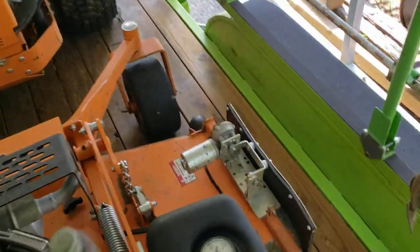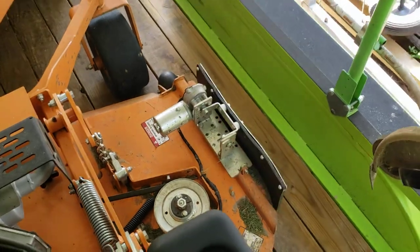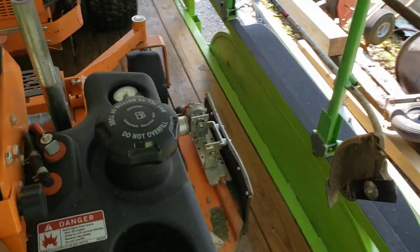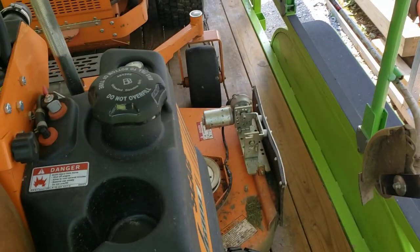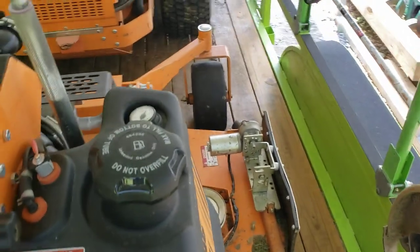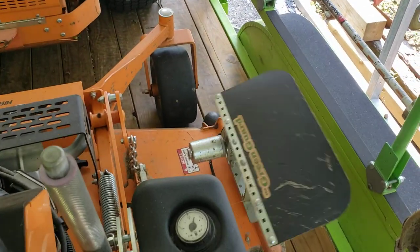Now the reason I'm doing this video — I don't normally sponsor products — but Jeremiah over at Green Guard sent us a free Green Guard for our Ferris Z3, which is actually in the shop right now. We put about 100 hours on it with zero issues. It was a non-HD.